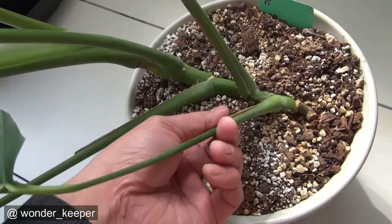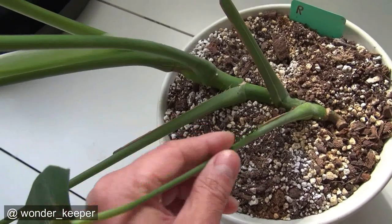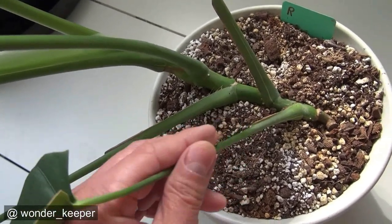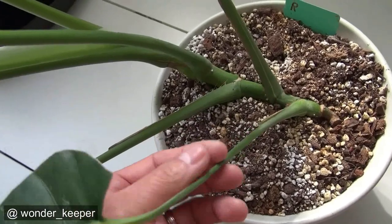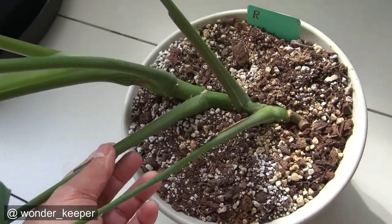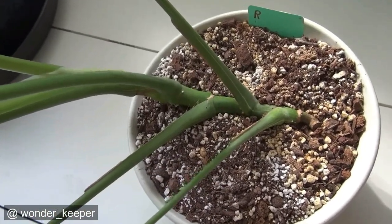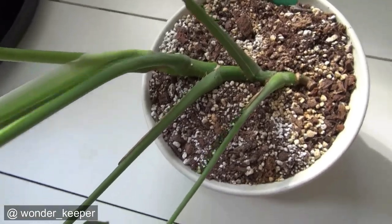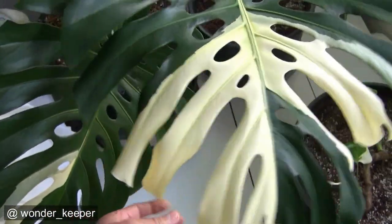I know this one is from a lost form because I propagated it from a lost form — Albo variegata. Basically any type of young plants, you need to wait for it to grow out to a mature size to be able to ID them correctly. This plant will propagate from this one.